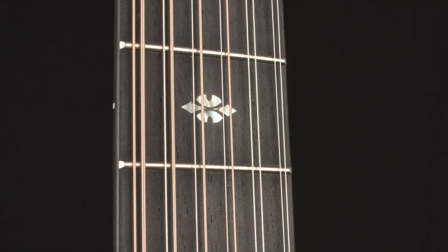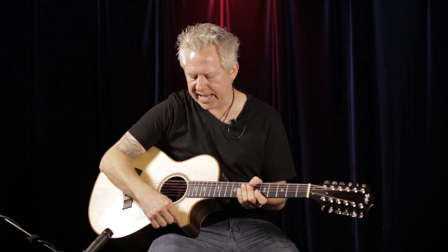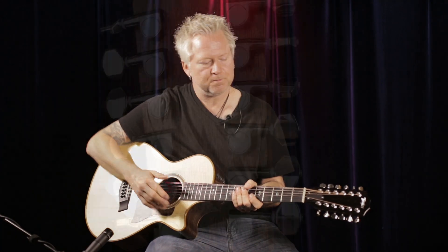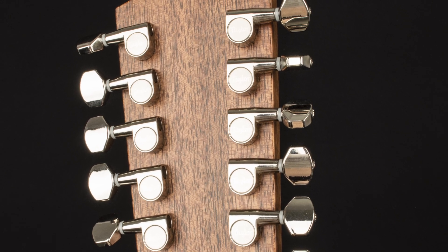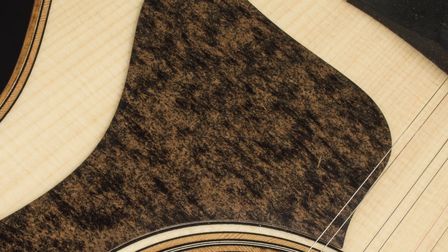Some other features of this guitar include the ebony fingerboard, ebony bridge, and it's bound in koa. It has the Douglas fir black herringbone trim, and you can also find that same combination around the sound hole. It has the mini die cast tuners, performance bracing inside, and a really cool rustic weathered brown pick guard.